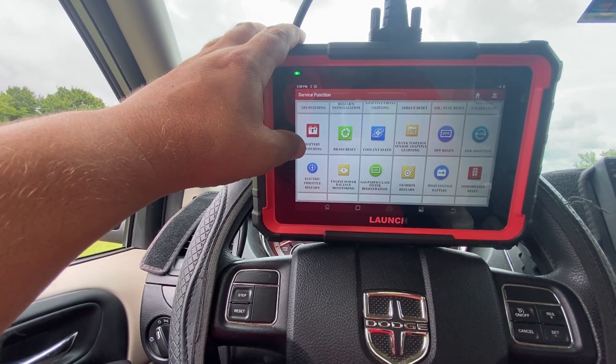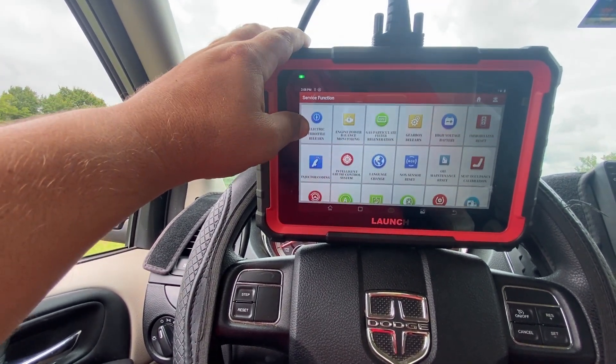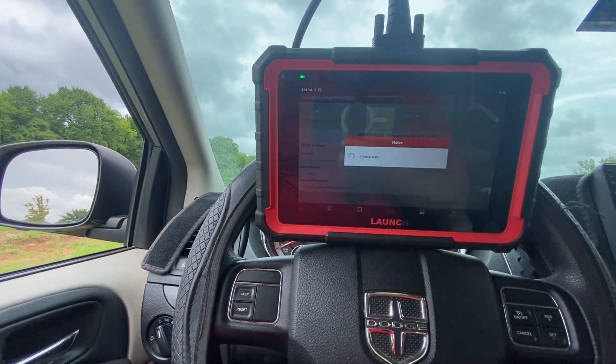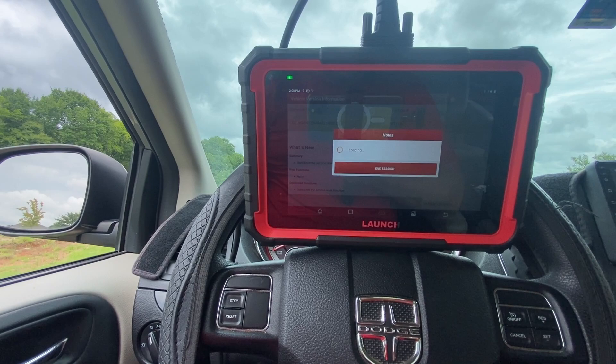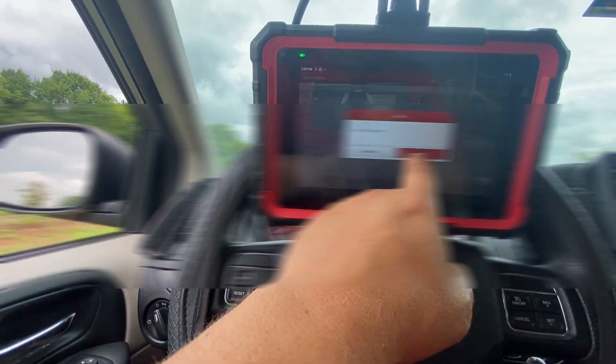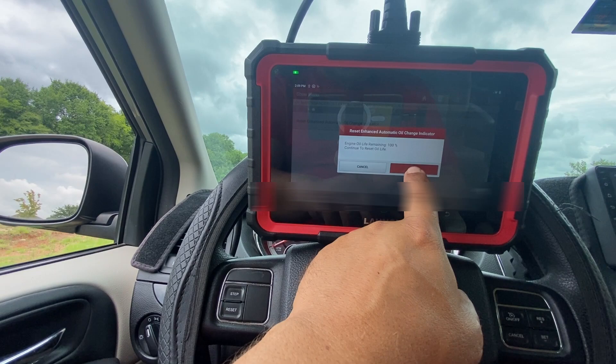Let's try one more on this Dodge. I recently changed the oil, so let's do the oil reset. On certain vehicles like Audis and Porsches you really need a scan tool for this. It reset — no issues.